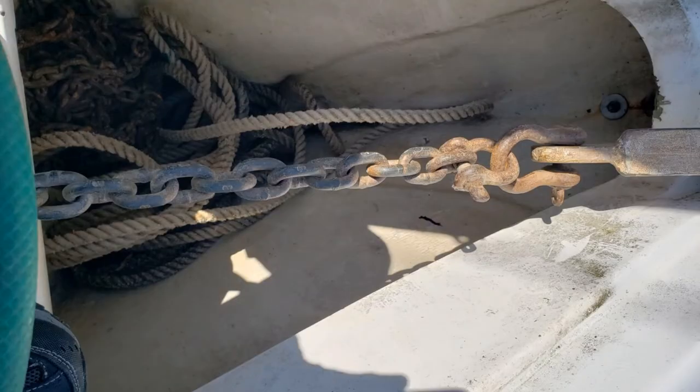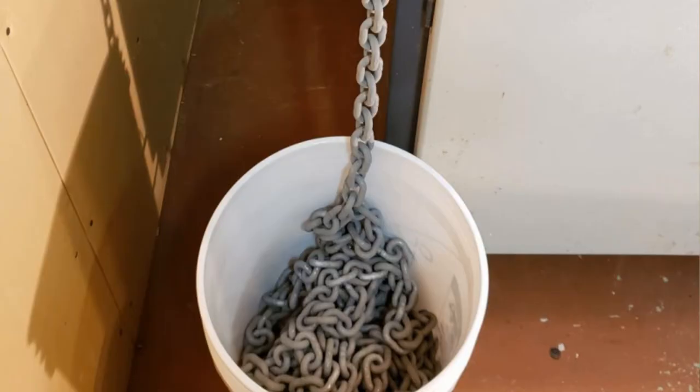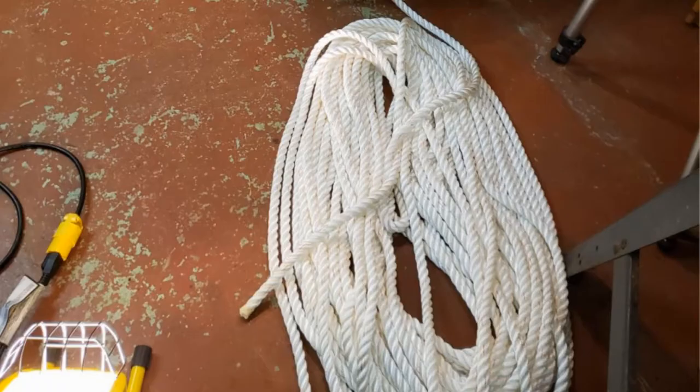Hi, Captain Rob here coming to you from my home workshop today. During the season I noticed that the chain links in my anchor rode were starting to rust and show signs of their age — probably the original anchor rode from 24 years ago, so it's time. I have 50 feet of chain and 150 feet of three-strand nylon, and in this video I'm going to show you how to bend the two together using splicing techniques.